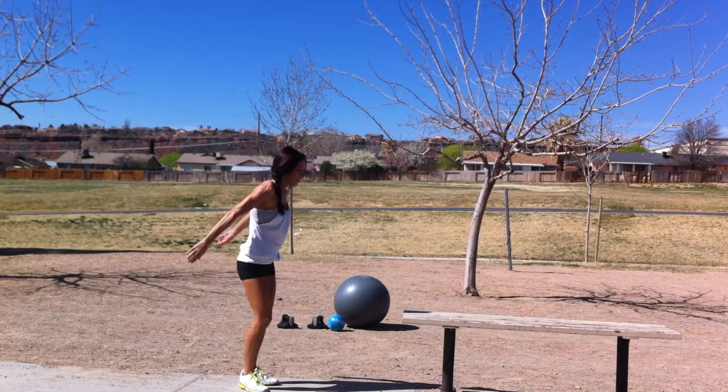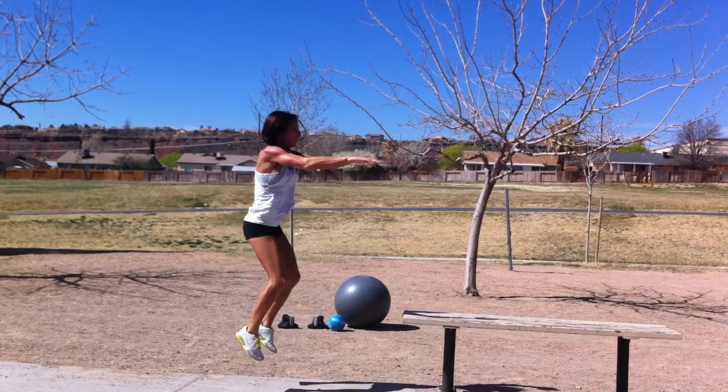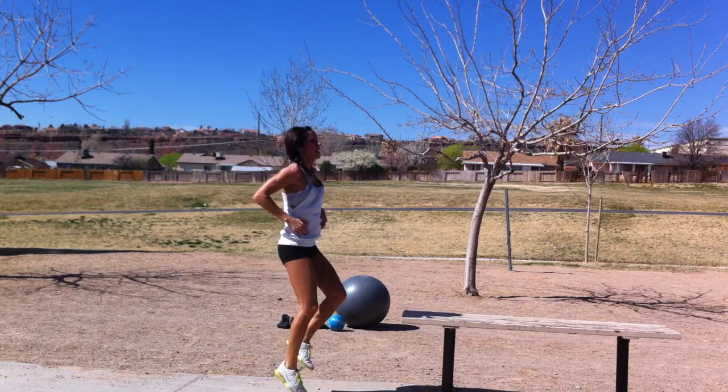Then you're going to do 10 tuck jumps. Beginners, just high knees.